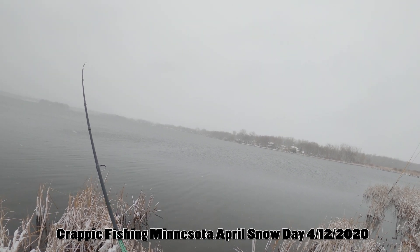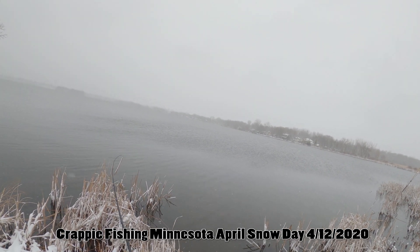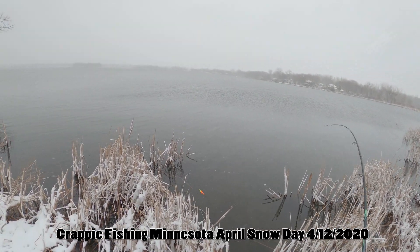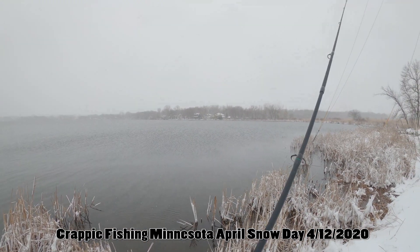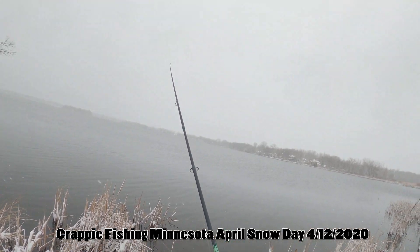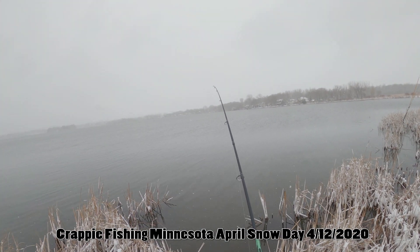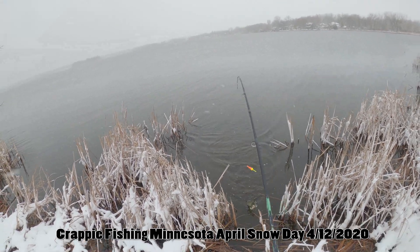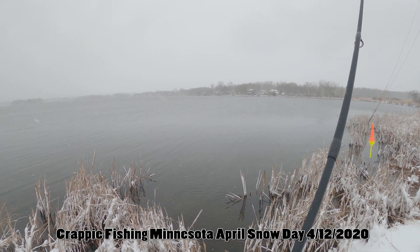This one feels better — here we go! Another one. Good crappie. Bigger crappie. Got this guy — he's a bit bigger than usual.